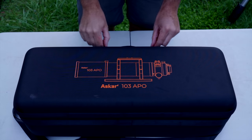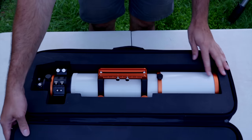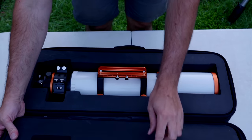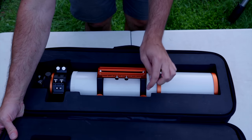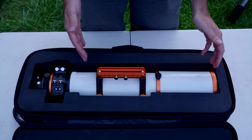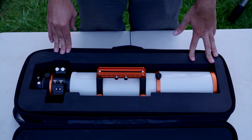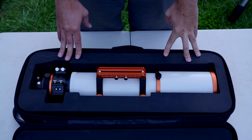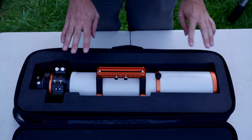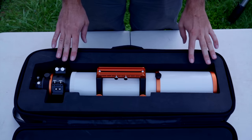Here is the case that it comes with. It was packaged in more padding in a double cardboard box. It's soft-sided on the outside with a nice diagram of the telescope, and on the inside you have nice thick custom-cut high-density foam that fits the telescope really well. You need the focuser and the dew shield closed down and the visual back on to make it fit. Since all the accessories are optional for the 103 APO, there are no cutouts for reducers or extenders in the case.